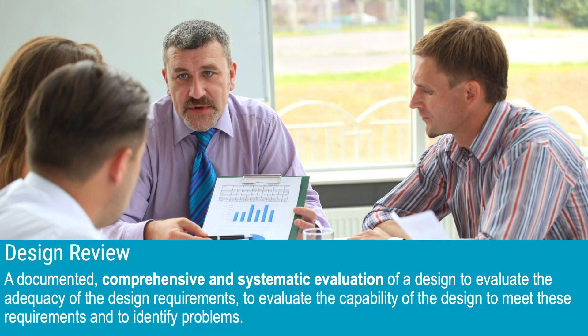Let's start by looking at what the design review is. The design review is a documented, comprehensive, and systematic evaluation of a design to evaluate the adequacy of the design requirements, to evaluate the capability of the design to meet the requirements, and to identify problems. The most common way to perform a design review would be to have maybe five to ten people gather for a meeting and go over the design, the requirements, and status in general. Depending on the amount of available information, this could typically be a meeting lasting between one and four hours, but there are really no specific rules to this.